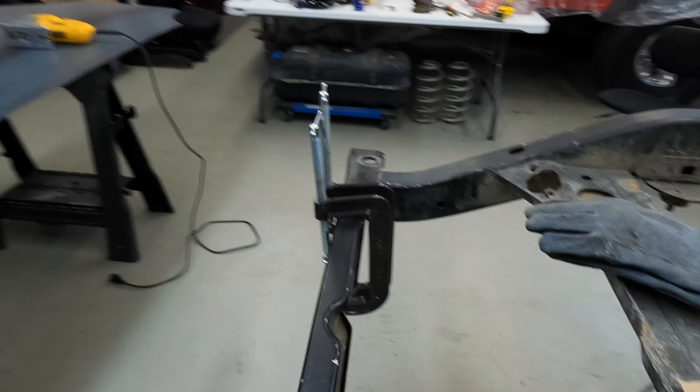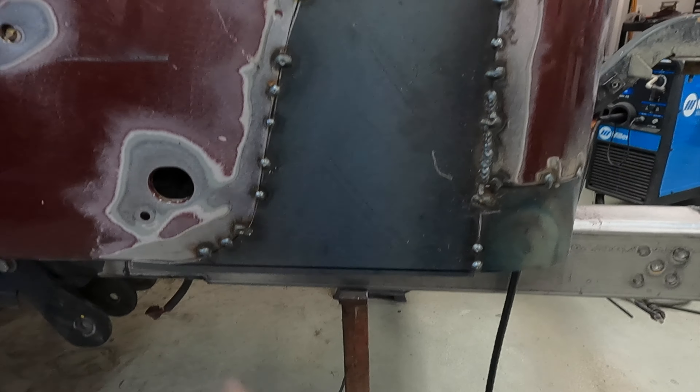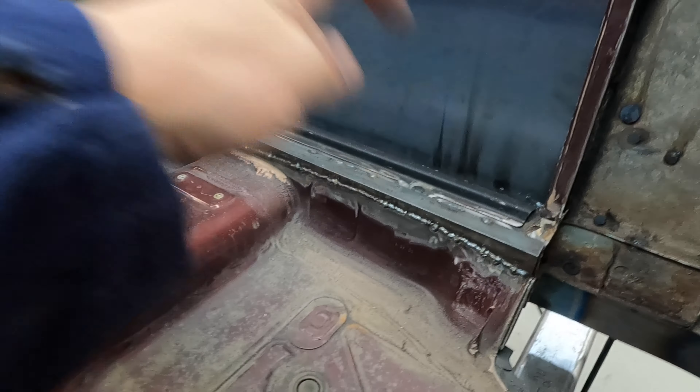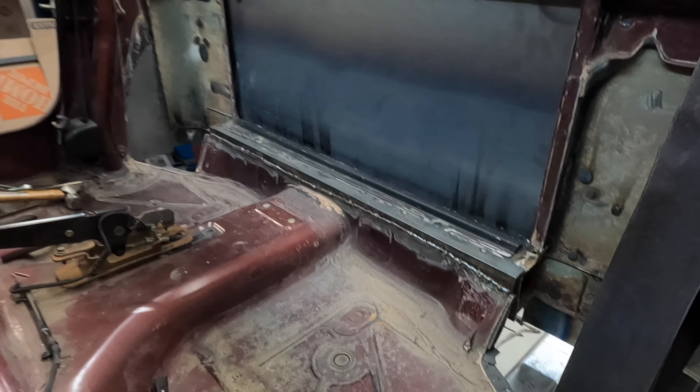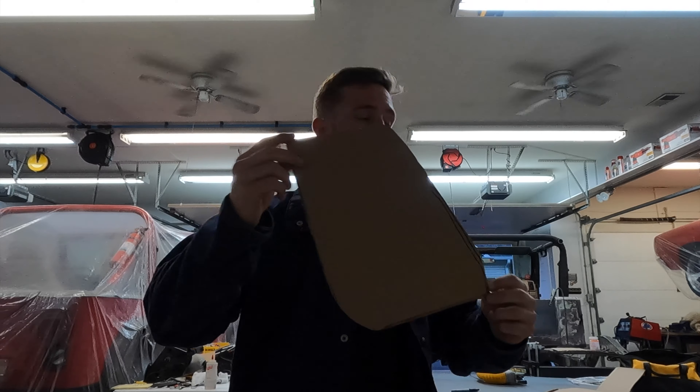We've got both the pieces — the shark fins — fitted and tacked in on both sides. This side's done, we just have to trim this bottom piece off to level it all out. This side is done as well, tacked in and fitted. We still have to cut that to level it out, but I'd say we're about 80 percent of the way there. We just have this piece and that piece to work on and we'll be done closing out the cab.